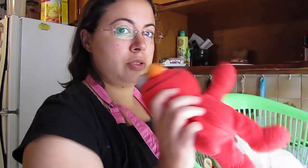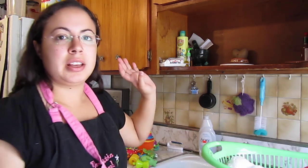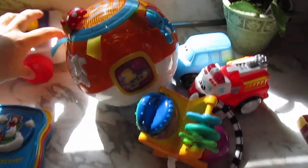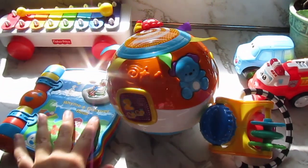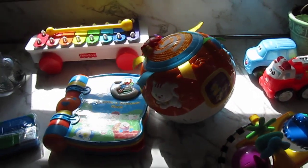One of the first things you want to do is sort your toys. You want to separate your electronic and battery-operated toys, your plush soft toys, and then toys that can be submerged in water. I have three piles here. This one is an electronic toy, this one too, and this one lights up as well.